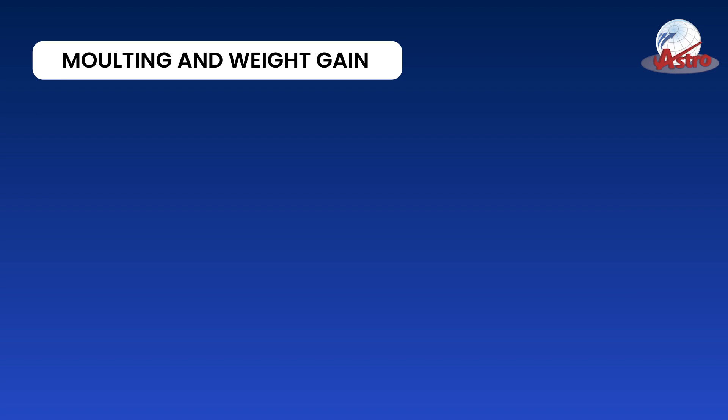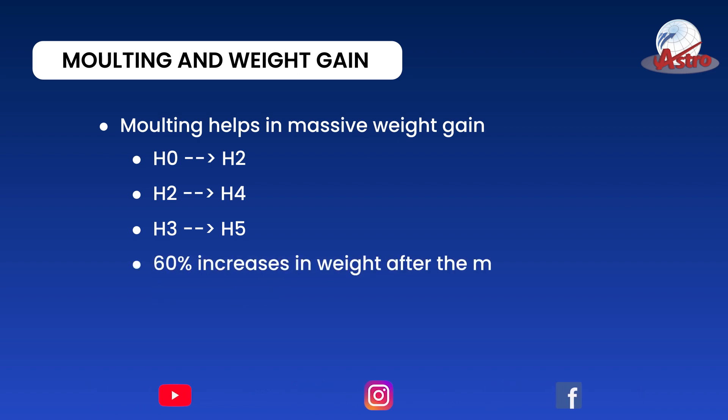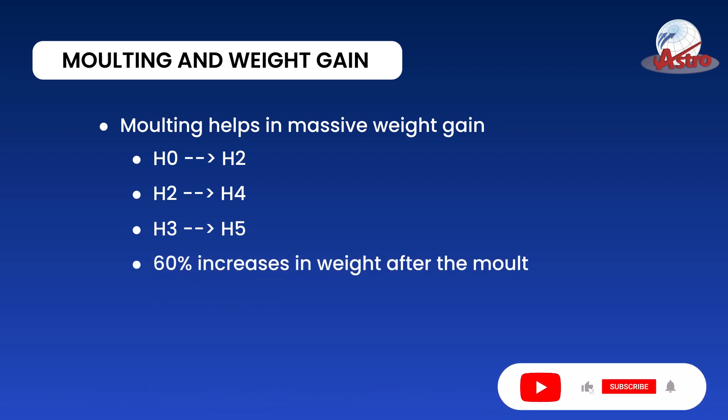Molting and Weight Gain: Molting helps in massive weight gain. H0 grew out to H2, H2 grew out to H4, H3 grew out to H5 — a 60% increase in weight after the molt.